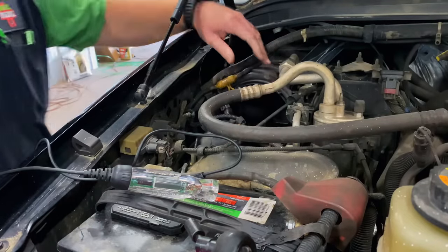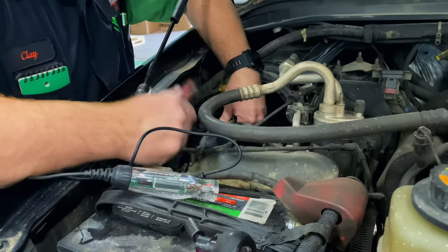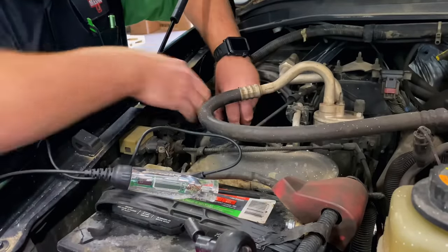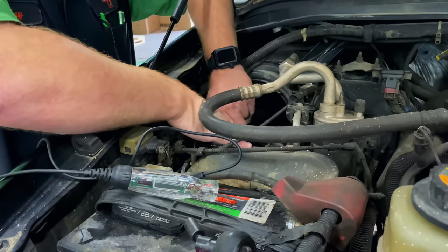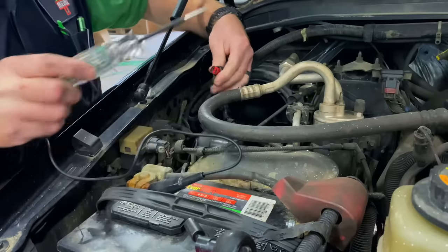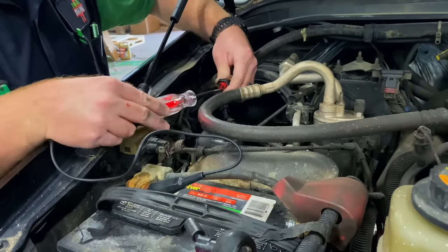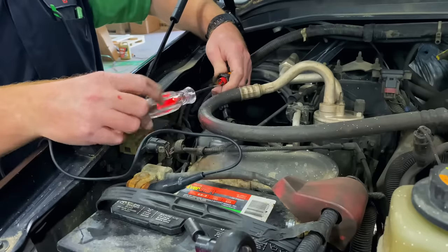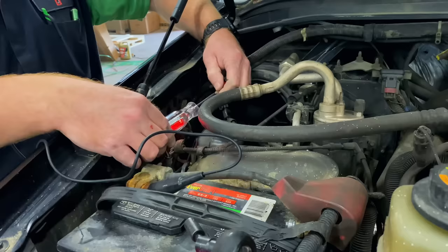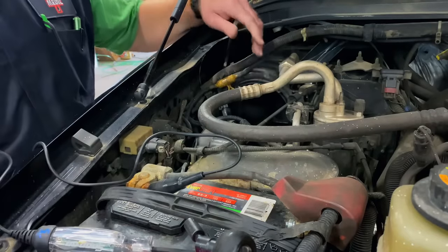No noise. Sometimes you can tap the pump and it'll start running, but in this case it won't. We'll get it unplugged and check to make sure we didn't blow the fuse again — and we didn't. We still see we've got power here and it's over 12 volts. So we'll have to pull this out and order a new pump and reinstall.